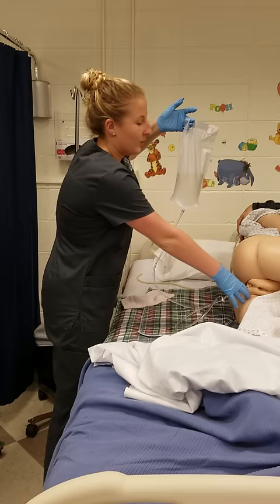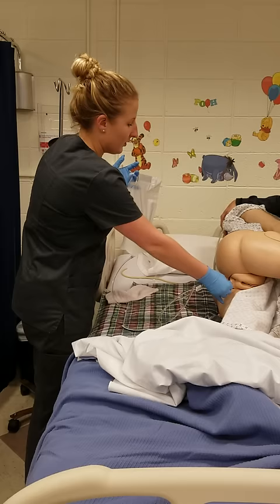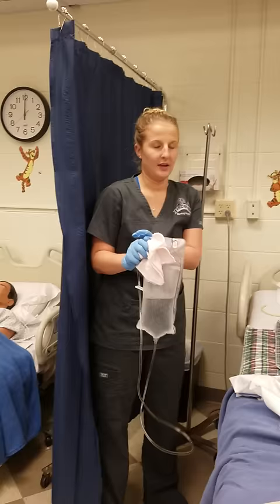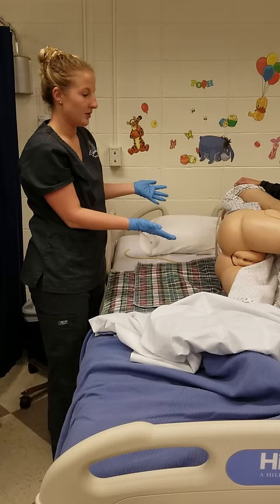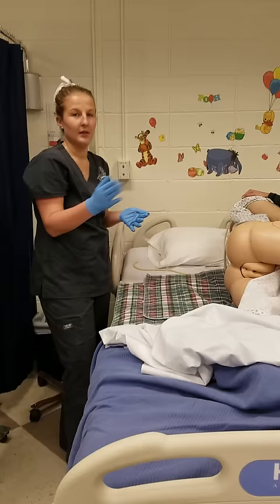Once they were finished or needed it to slow down, I could lower the bag and clamp the tube back off. I would let them know that I'm about to remove the tube, remove it, and place it in a napkin. I could then dispose of it in the trash. I would help them roll back over or stay on their side, whichever was most comfortable. I would have them try to hold it for five to fifteen minutes. If they needed to go right then, I would assist them to the commode. Otherwise, I would give them their call light within reach.